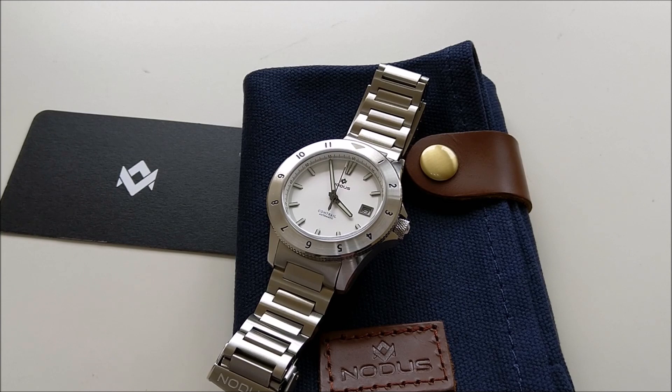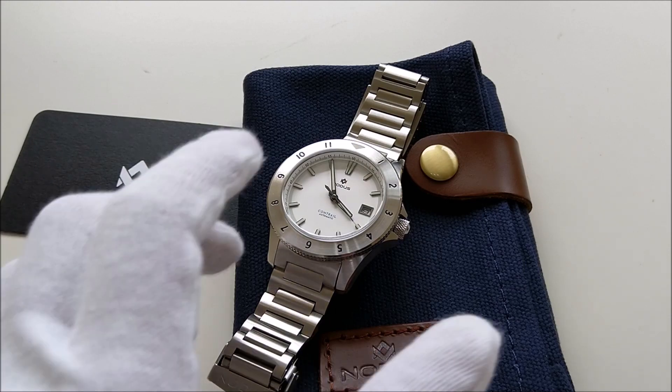Hello everybody and welcome back to my channel. I did an unboxing video for this piece a few weeks earlier. Do check out the video on why I think this watch is worth the asking price for being a micro brand. In this video, we will be taking a closer look at some of the specifications of the watch. So let's jump in straight away.